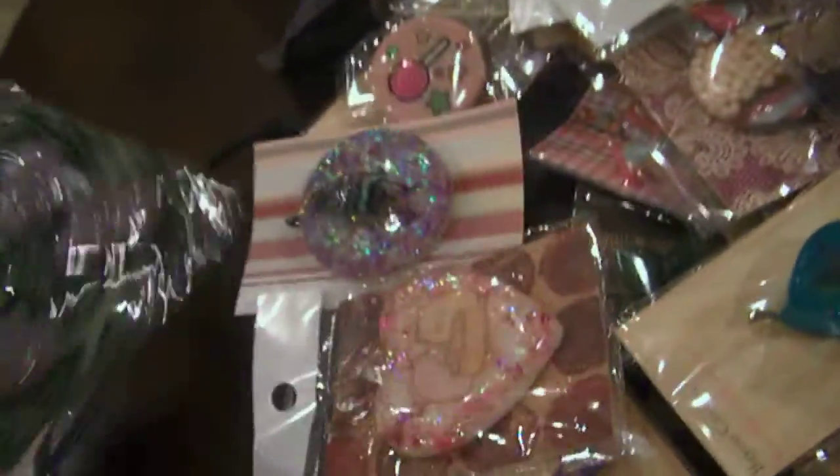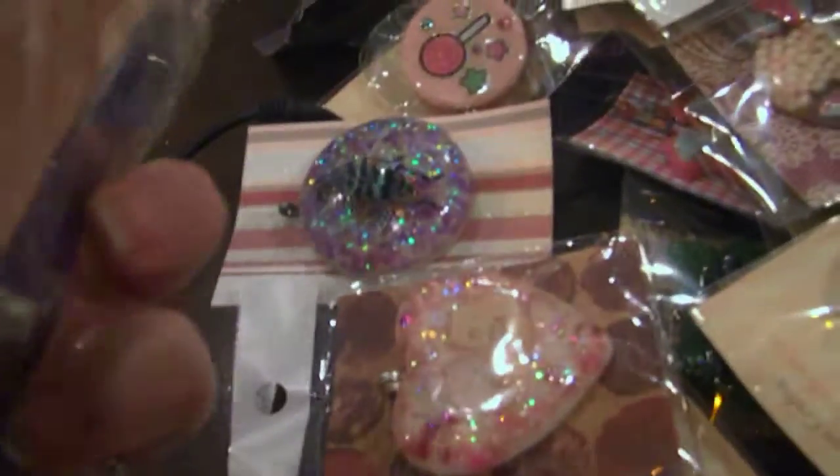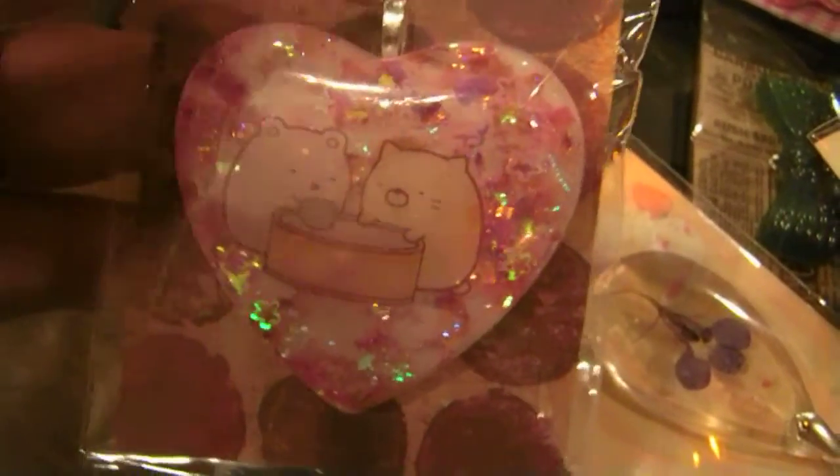Then this is a set of barrettes — really pretty sparkly bows, on alligator clip type barrettes. There is this bug piece on a bell. There's this — I don't know what those are — a cat and a hamster, whatever they are.